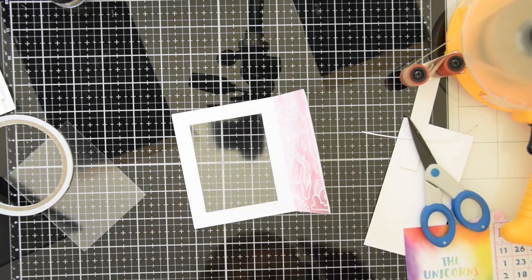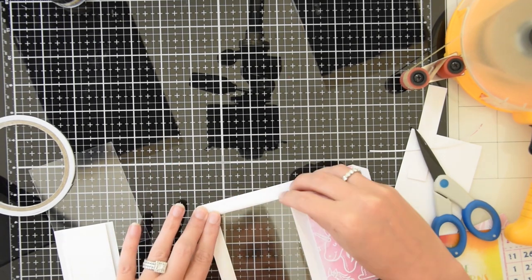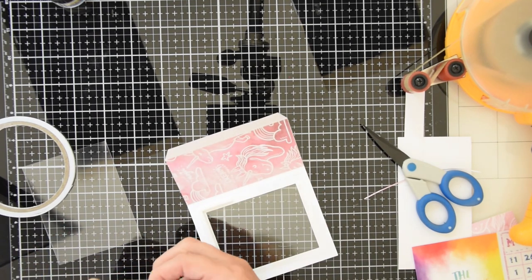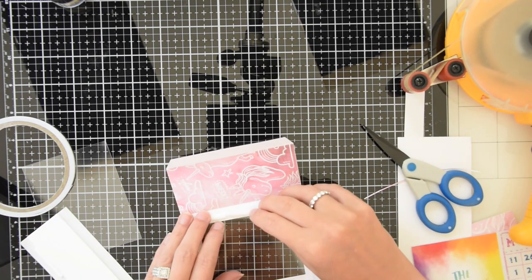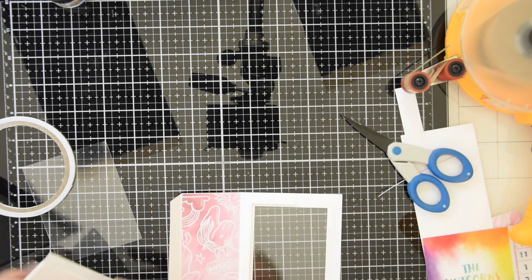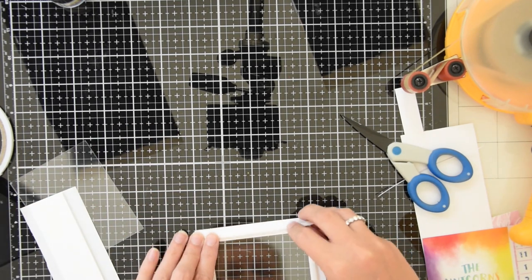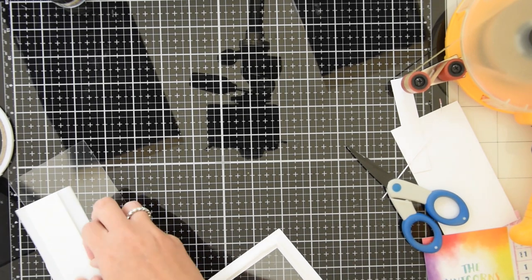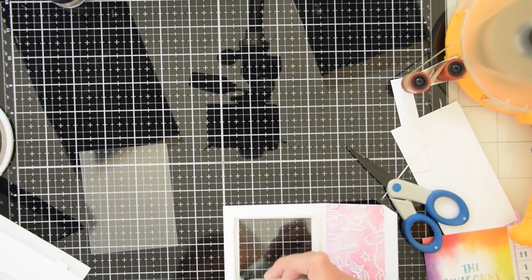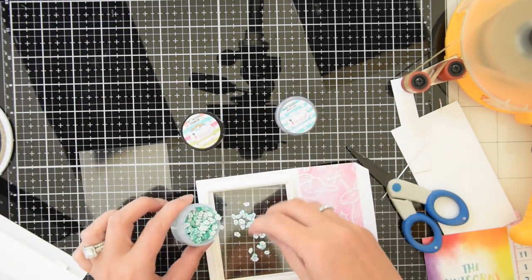Now I'm going to grab my 3D foam strips. These are super thin and my go-to for making shaker cards. The one thing you want to make sure is that you're not leaving any gaps in the corners or in between the pieces of foam tape, because you don't want your shaker elements to fall out. So I'm going to grab my anti-static tool that I use for heat embossing, and I am going to rub that around the inside of my foam tape, and that will keep my shaker slices from sticking to the edges.